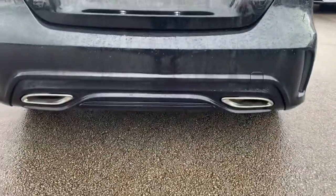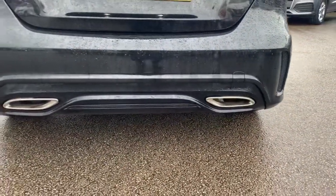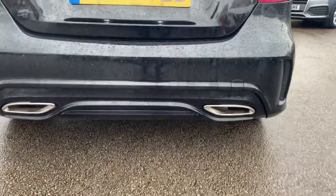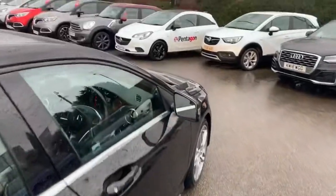We do have a rear parking camera on board which we'll show you on the inside. This sporty looking rear bumper with the twin exhaust ports to the bumper — not actual exhaust though, just for the sporty look.